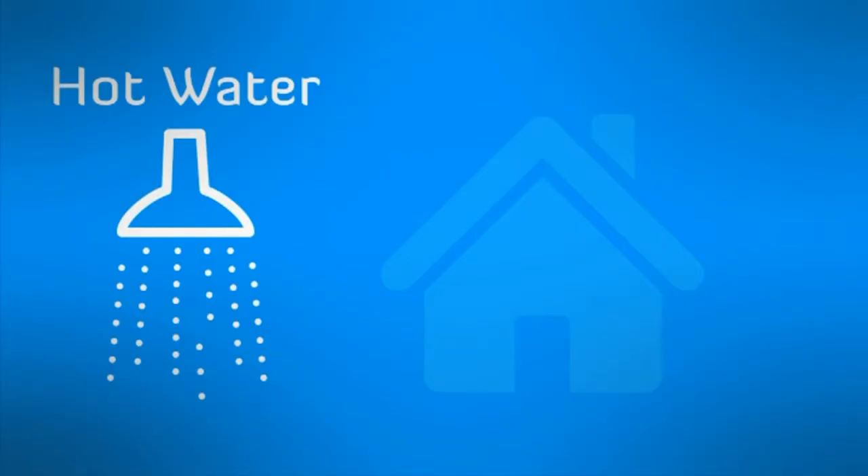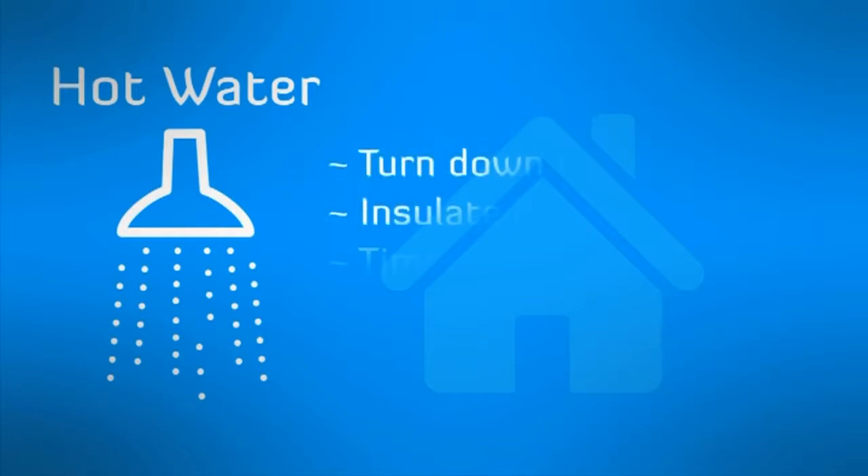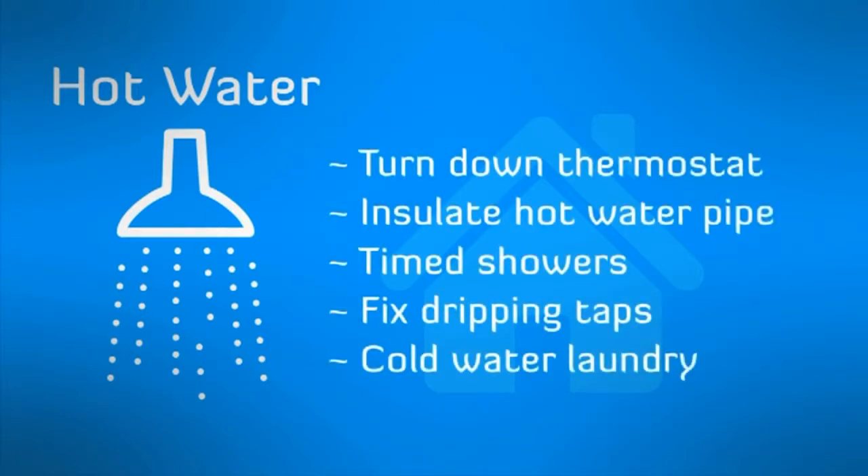There are other ways to create efficiencies with hot water such as turning down the thermostat to 60 degrees, insulating the hot water pipe from the cylinder, and timing the length of showers to four minutes maximum.